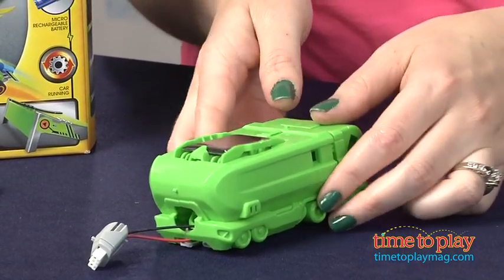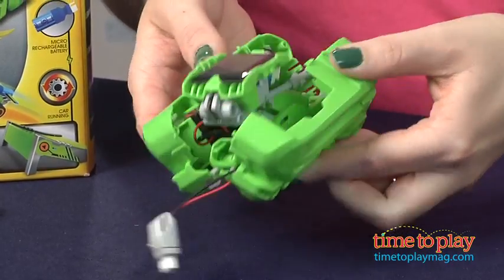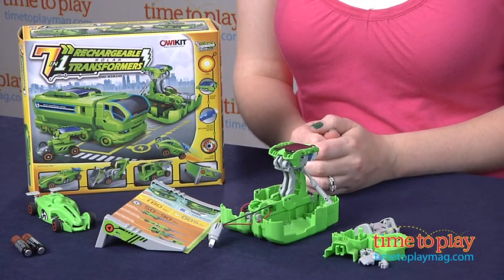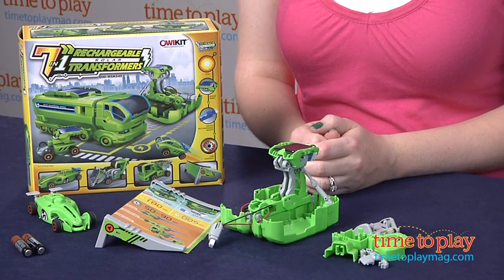It looks like a regular truck that you can play with, but when you open it up, now it's a recharging station. You can charge it using the solar panel, and that will take about 120 seconds to fully charge.